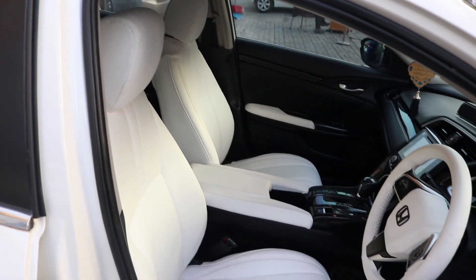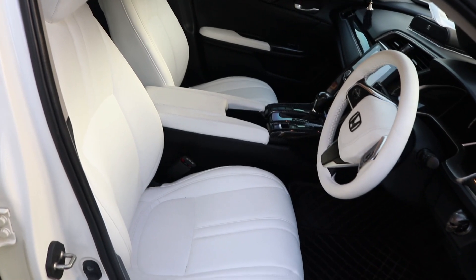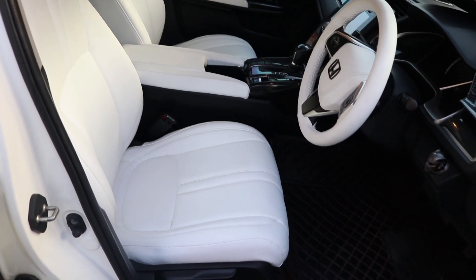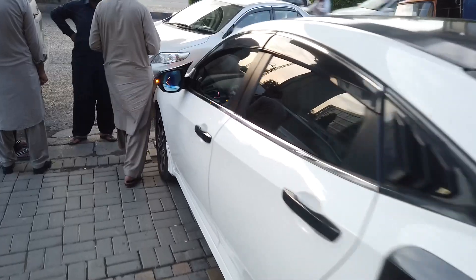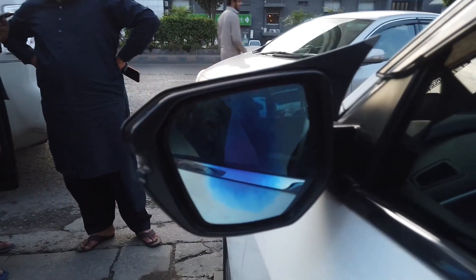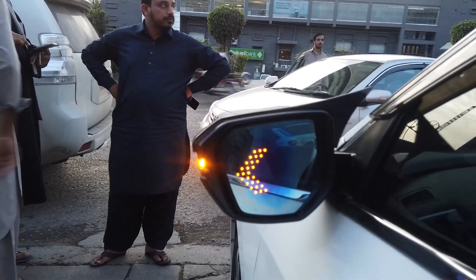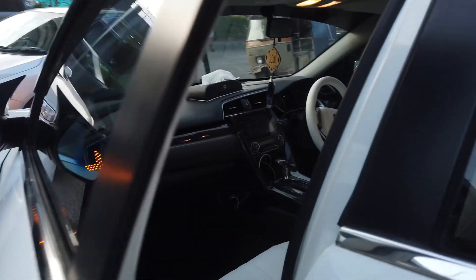I believe that the work is done so professionally that when you are sitting in the car, you will feel like you have made a custom made Civic from your Honda company. Have you seen this? Look at the attention to details here. And now, I will see the interior.